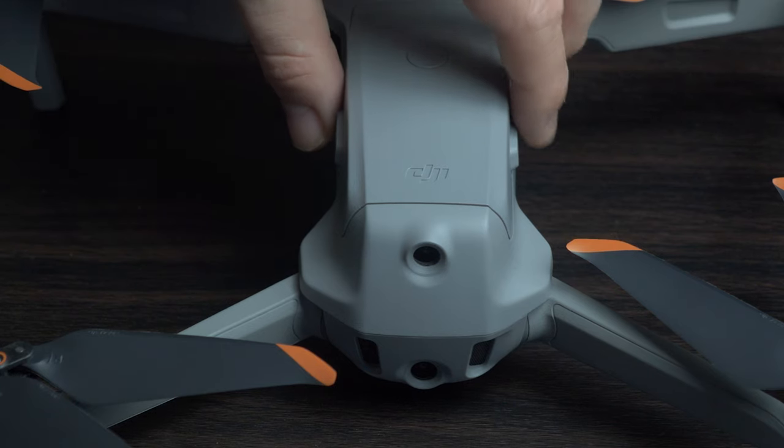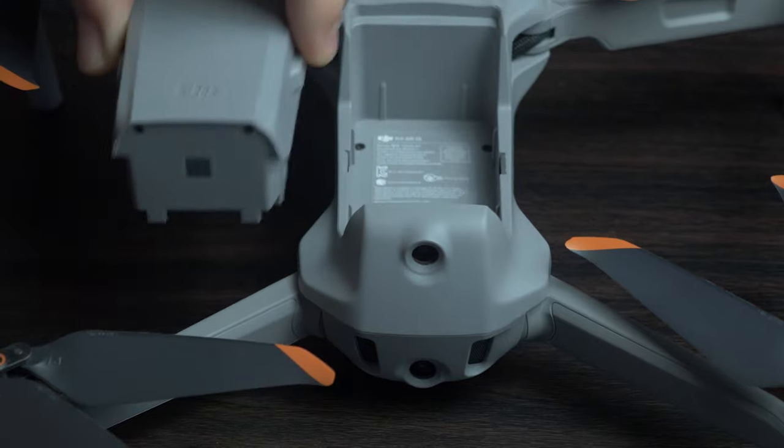A fun fact about the batteries: you can use Mavic Air 2 batteries in the Air 2S. So if you're upgrading from the Air 2, you could keep your old batteries and have up to six batteries total. They also work in the same charging hub — no changes needed. A lot of the time with new drones you have to change cables or the charging hub, but not this time.